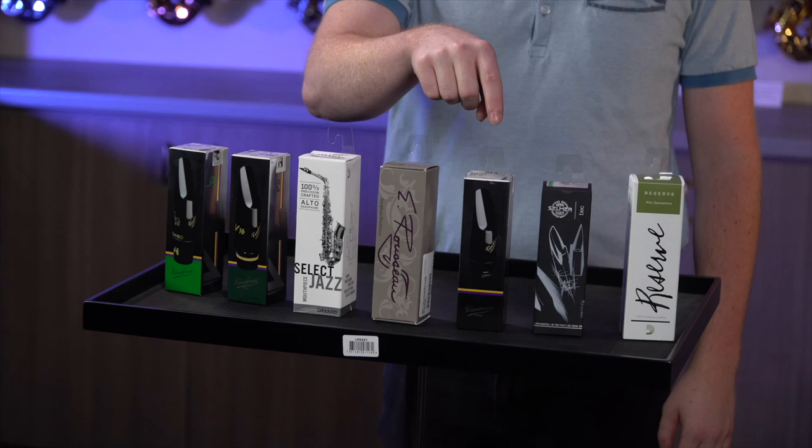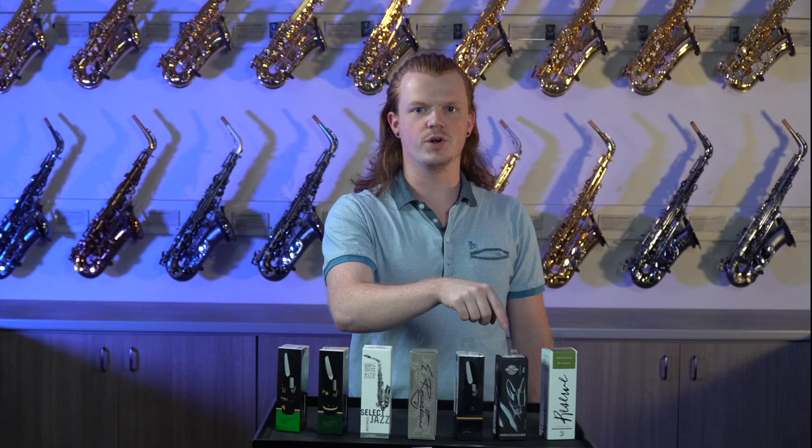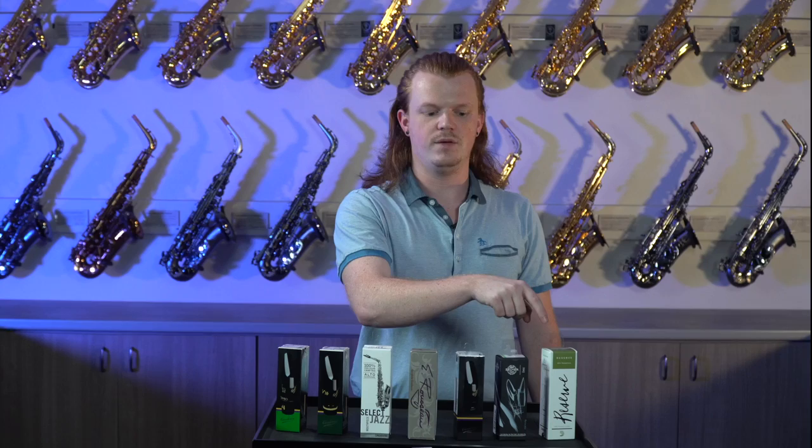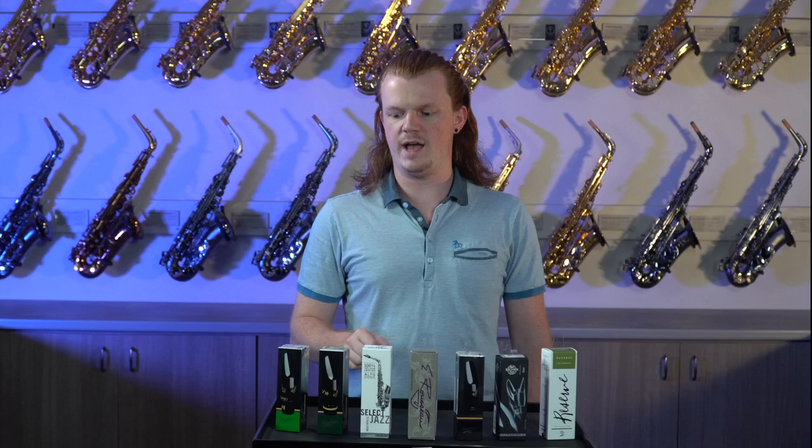The Van Doren is a really good mouthpiece for wind ensemble work. The Seastar is really good for small group stuff. The Reserve is a very versatile mouthpiece — it can do really anything. And the Eugene Rousseau is a good big group, wind ensemble mouthpiece.